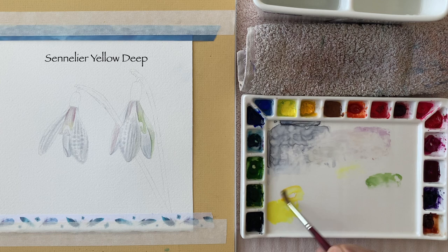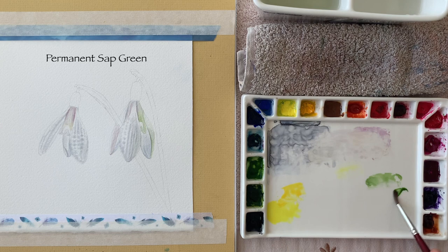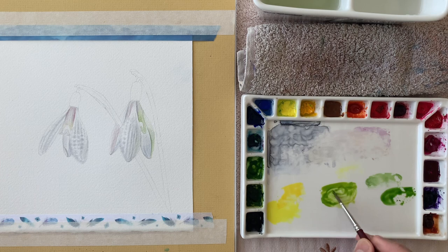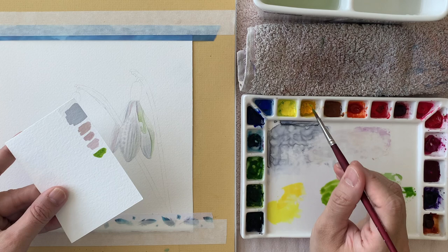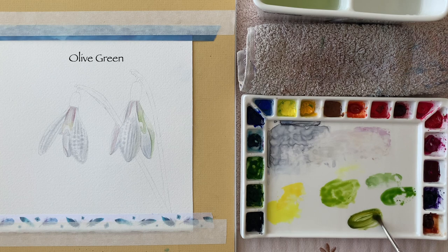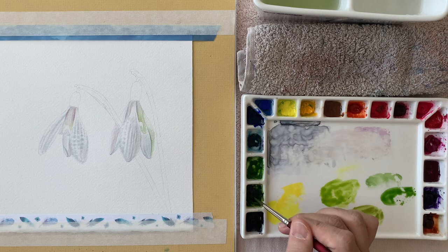For the green areas I'm going to mix a little bit of Sienna yellow deep with lemon yellow, keeping those two colors slightly separate. This is permanent sap green on its own, and then permanent sap green mixed with lemon yellow and Sienna yellow deep — this will be our mid-green color. For the dark green I'm going to use olive green mixed with a little bit of Sienna yellow deep, so this will be our shadow color.